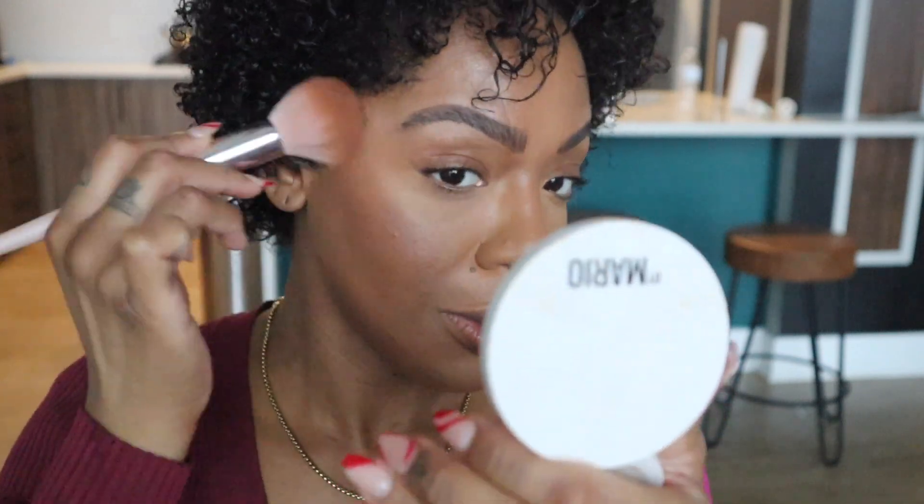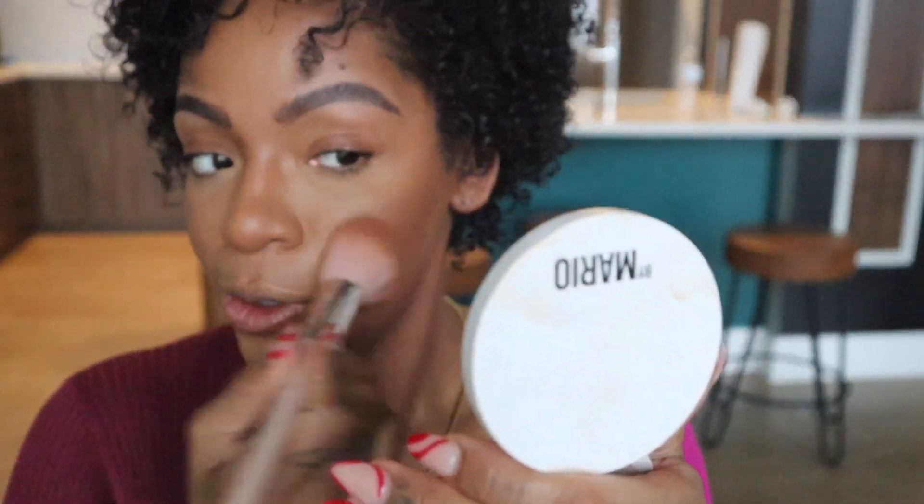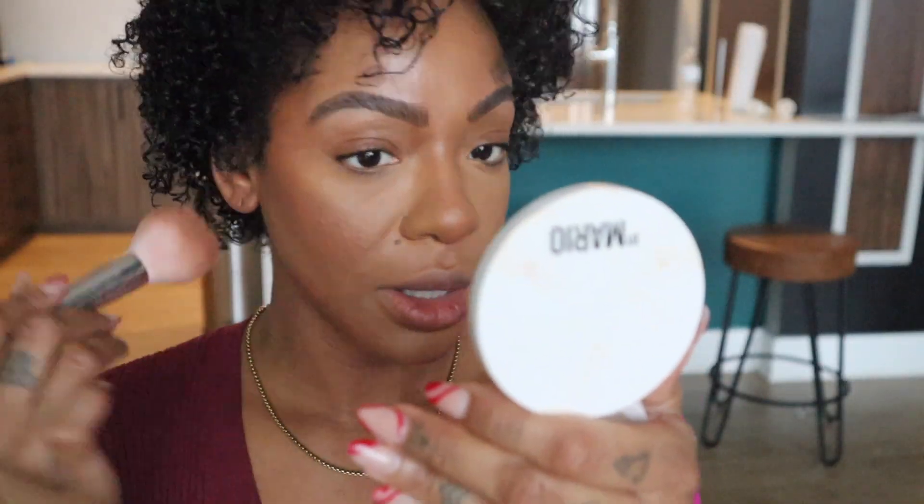Now I'm going in with my Mario bronzer — it's been my favorite and it's been really hard for me to try something else. I'm doing it in the dark shade and just warming myself up, working more on the outer edges. I'm bringing it down because I'm showing my neck today so I want it to be consistent. I'm just warming up right up in here. Perfect — this is exactly the look I'm going for, I think, all of 2022.